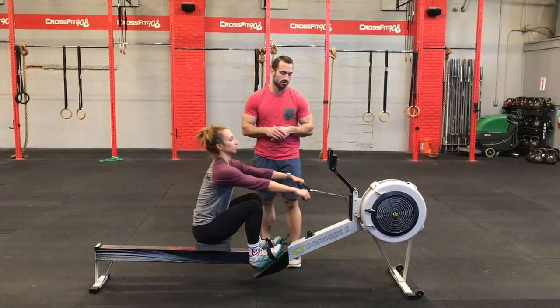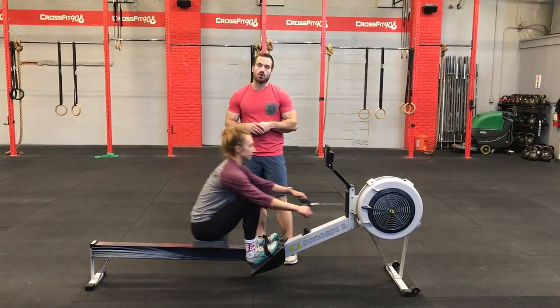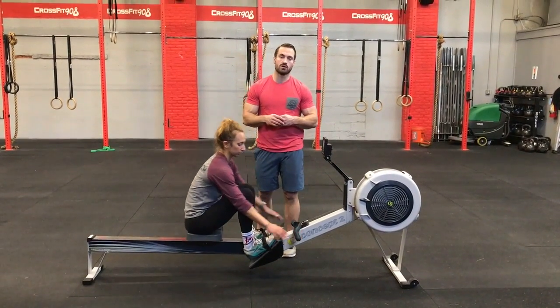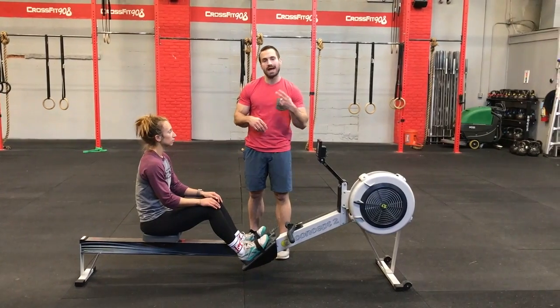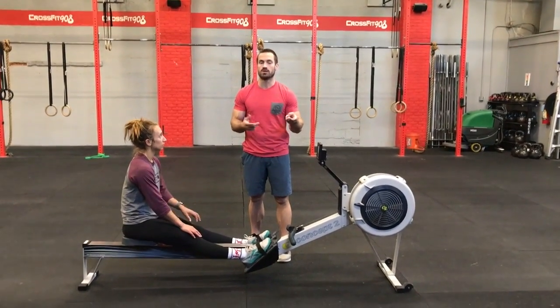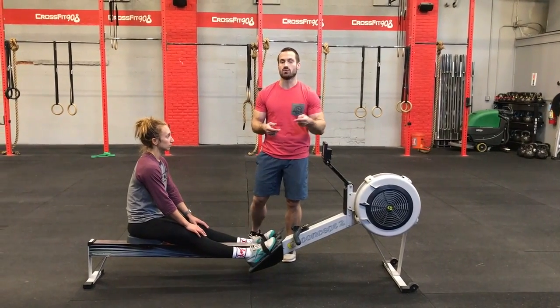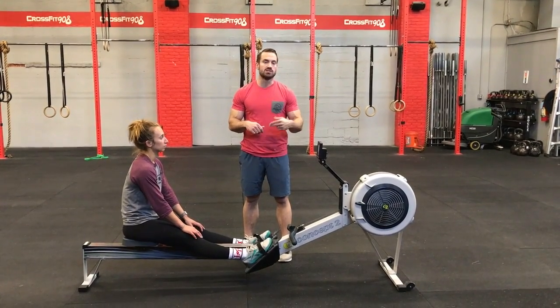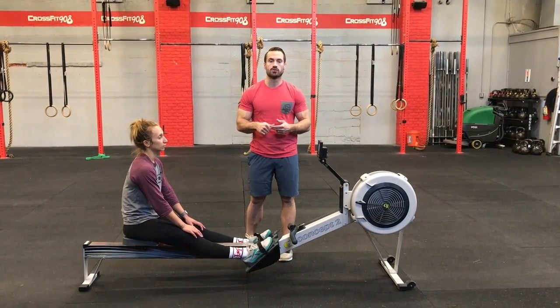Partners can just start pulling on the rower. The requirements for this workout: each partner will need to row at least twice. You probably won't want to do that more than twice, but each partner needs to row at least twice. And every time the partner is on the rower, they will need to row at least 100 meters.